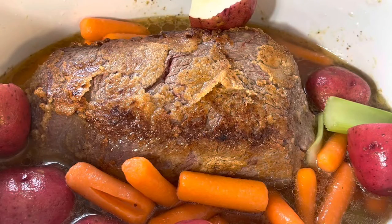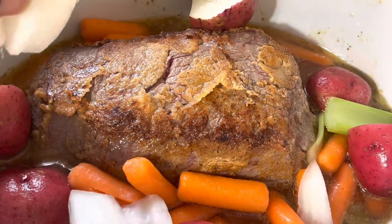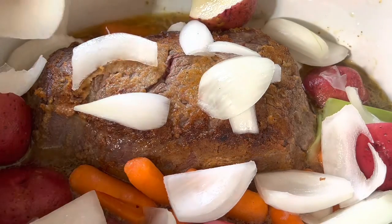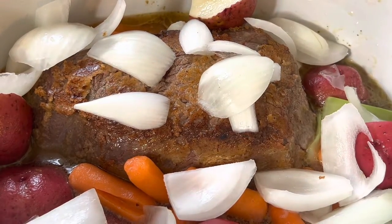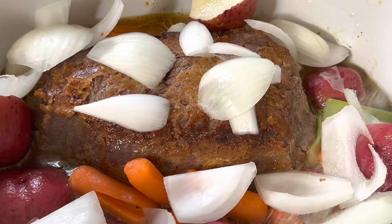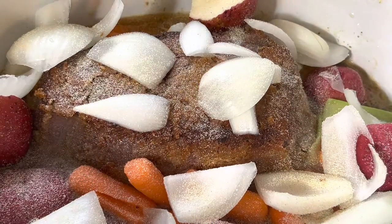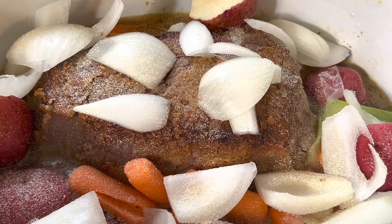After I finished searing my meat, I went ahead and put it in the crock pot. I rinsed the vegetables off that came with the meat and put those in the crock pot as well. I cut the onion up, put my beef bouillon in, and then put my water in. If you don't have beef bouillon, you can go ahead and use some chicken broth, beef broth, or beef stock — whatever you have to add some flavor.